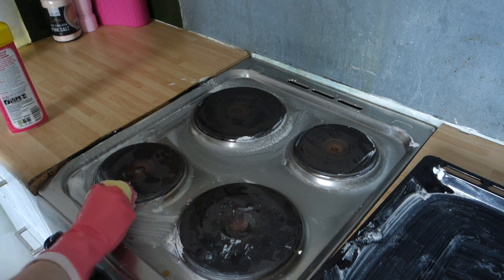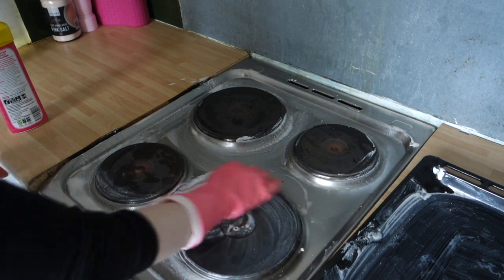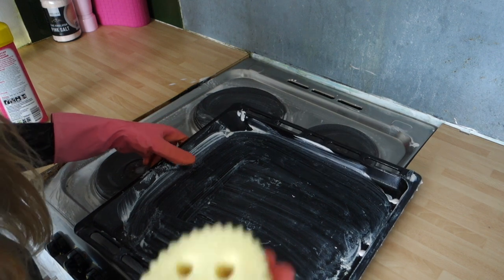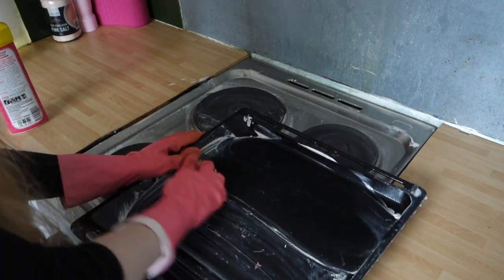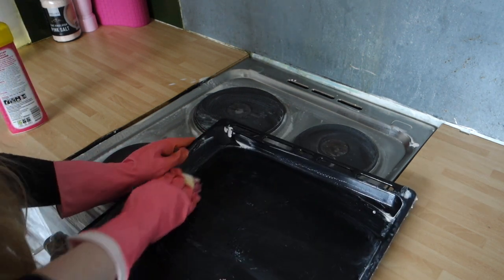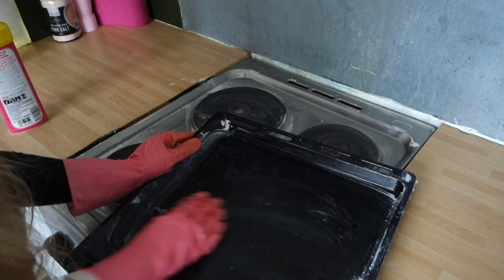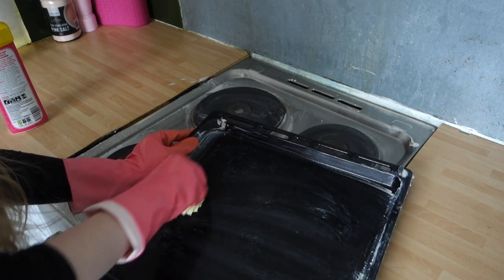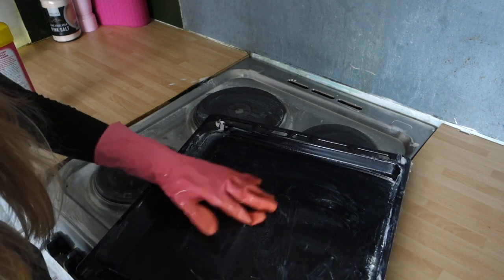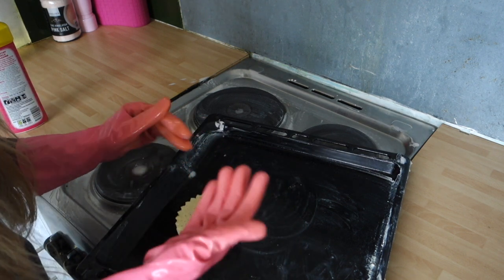So these marks here — I'm going to take my sponge and go over this one. I like that. It's picked up the grease well. It hasn't really worked hard on the really burnt-on areas, but it's really done its job with the grease.